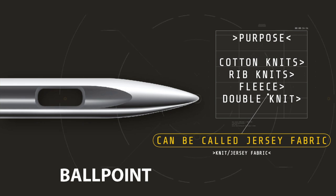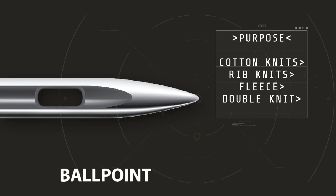The tip is more rounded than the universal needle and it's designed to push the fabric fibers apart rather than cutting them, preventing the knit fabric — we call it jersey as well — from laddering or running after stitching.